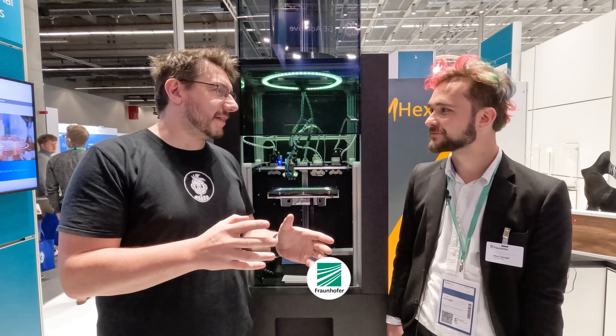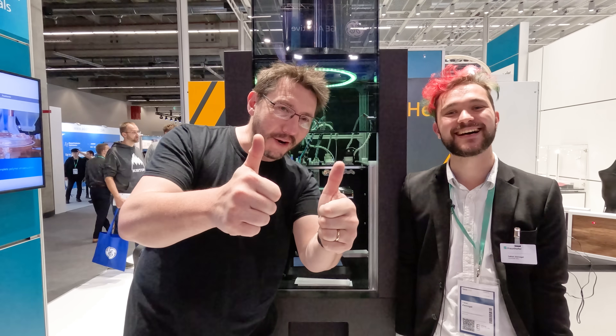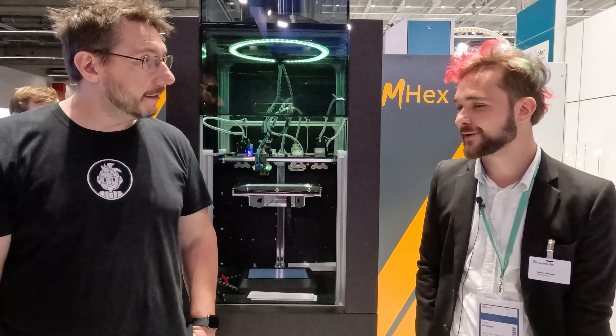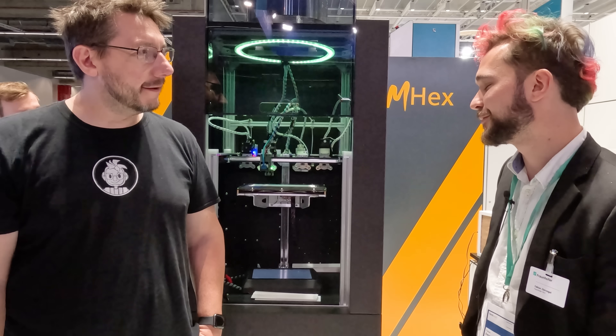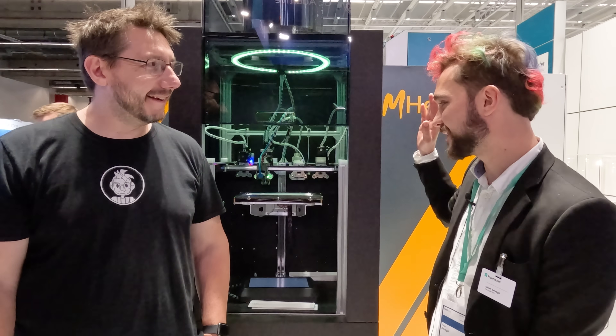For Formnext 2022, a very special opportunity. I'm here with my friend Fabian at Fraunhofer. Our normal director of photography had to go back to Malta, so this is running on a GoPro. Fraunhofer is a big German research institute. Fabian is in the department of Biomecophonics, developing a printing process for multi-material additive manufacturing to create complex electrical functions in one machine.